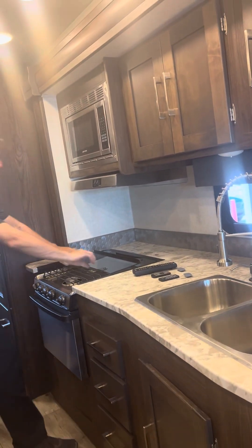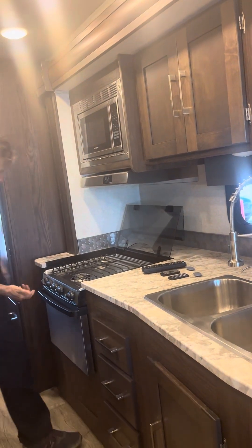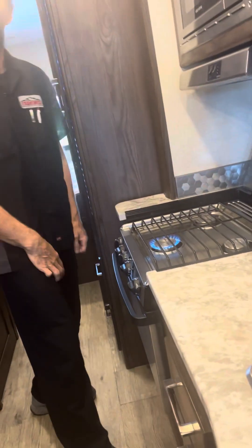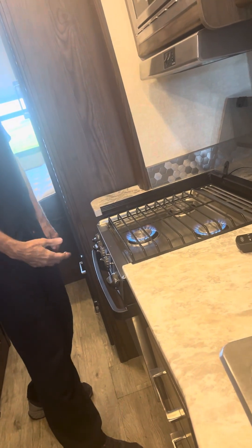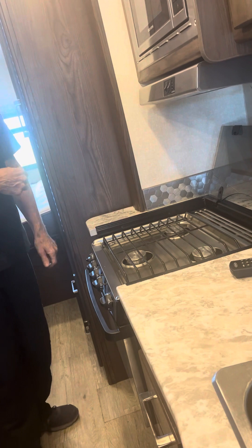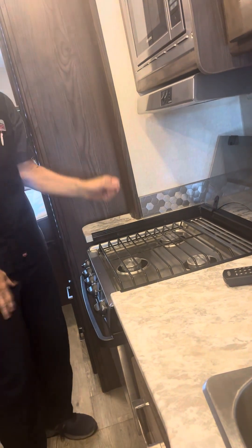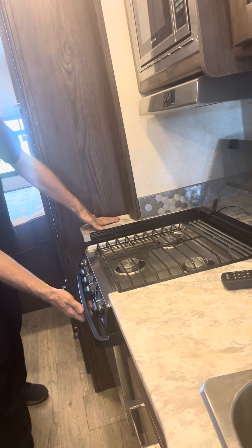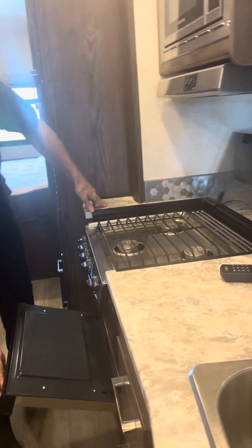That is not a glass cooktop — they note that somewhere — but just look at that. All three burners spark right up. And of course that's 9,000 BTUs and can really start making it hot in here pretty quick. Yeah, it adds up fast.